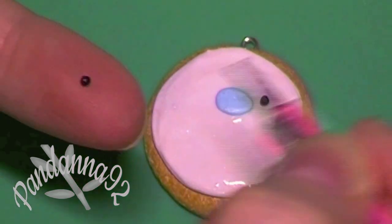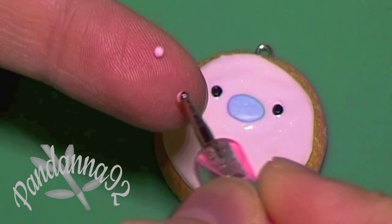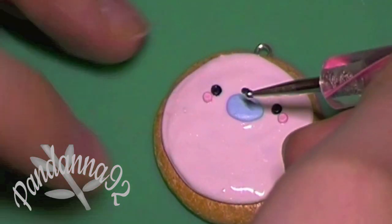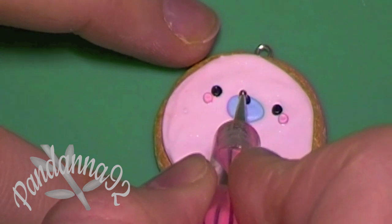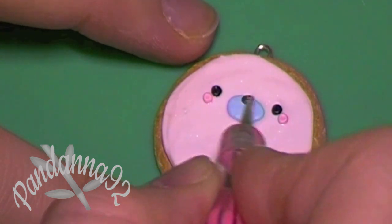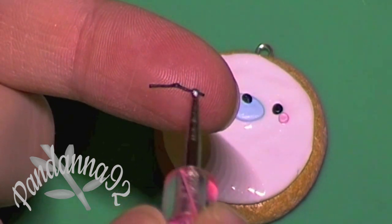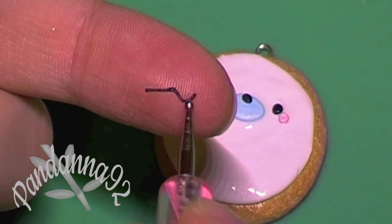Place the black clay pieces for the eyes. Do the same with pink clay for the blush on the cheek. Next, I'm using a tiny dot of black clay for the nose. Then take a thin piece of black clay and shape it into a little mouth, and attach that onto the blue piece under the nose as well.